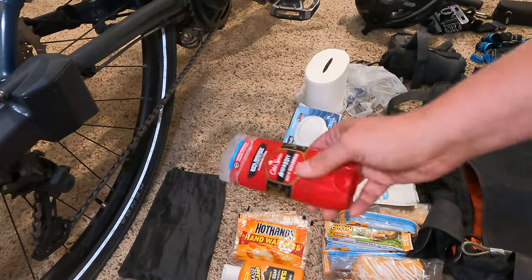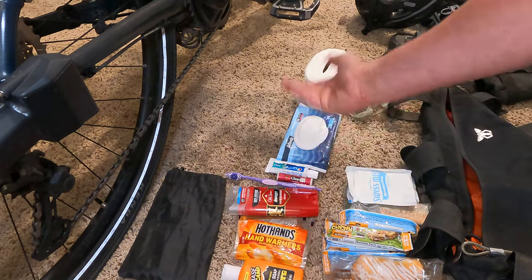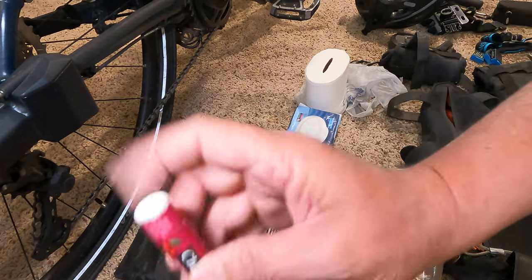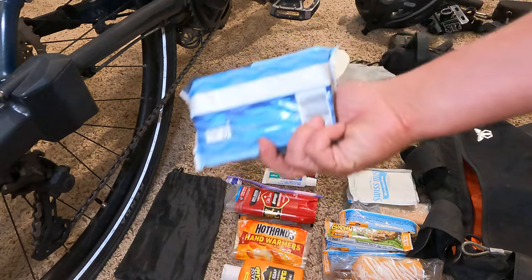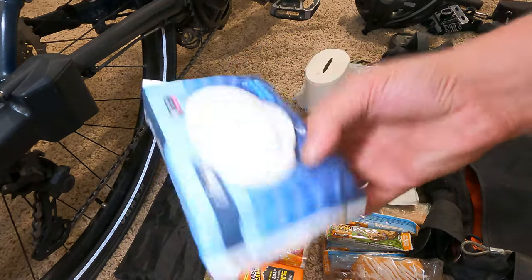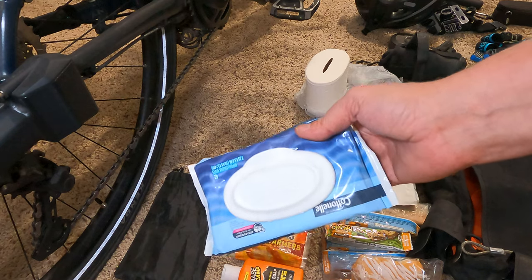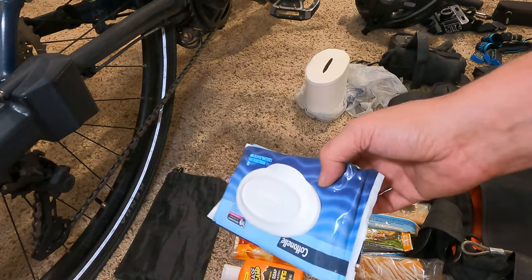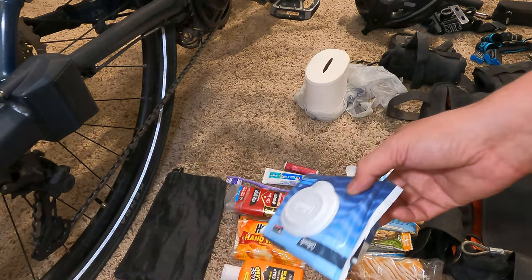Some deodorant, just because I don't like to smell too bad — I'm going to smell bad, but maybe a little bit better. Of course toothbrush, chapstick — this helps with the wind and the sun a lot — and toothpaste. And they may seem a little bit funny, but baby wipes. This just helps, especially in the desert — you get that powdery dust on you. This helps to get as clean as I possibly can, plus after morning duties, you don't want to smell like a doody for days.